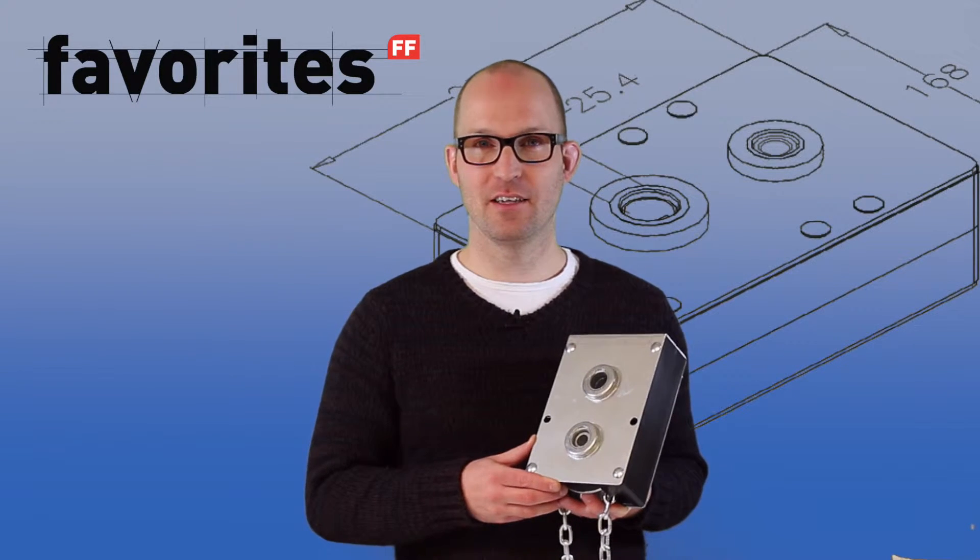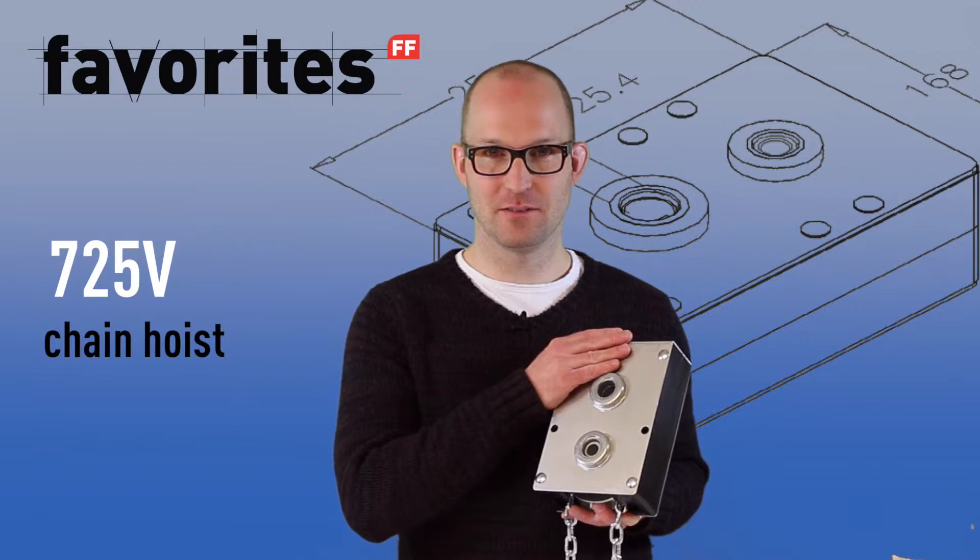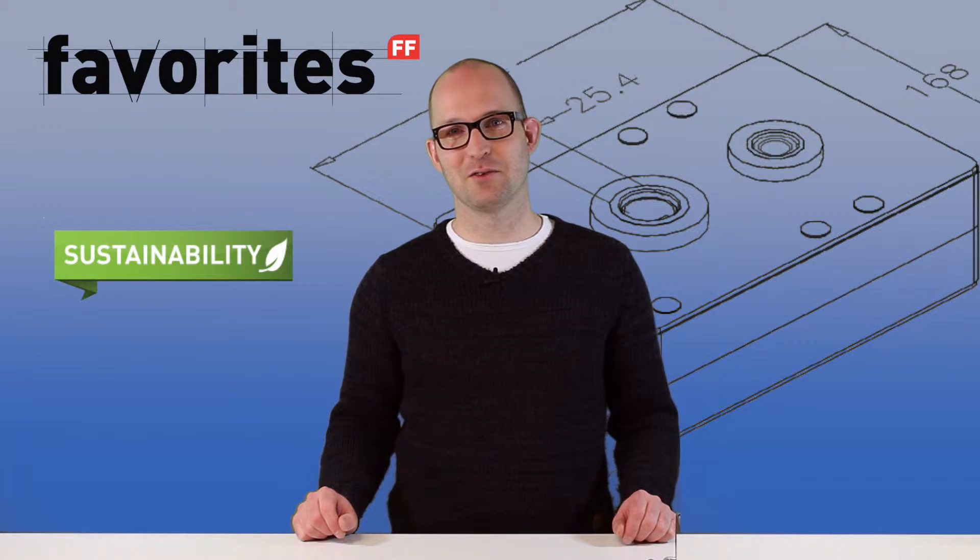The product we like to discuss today is a true classic — it's the 725V chain hoist. Although the share of power operated doors is increasing, we still sell tens of thousands of this product, which we believe is a good thing because we still think that manual operation is the greenest way of opening a door.